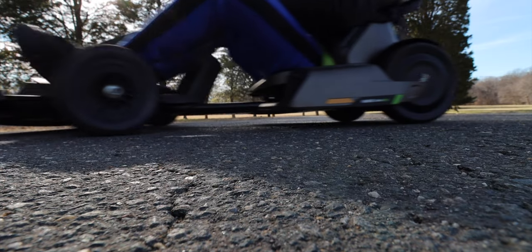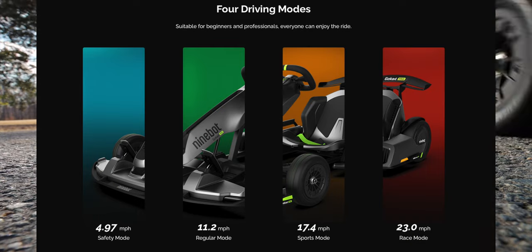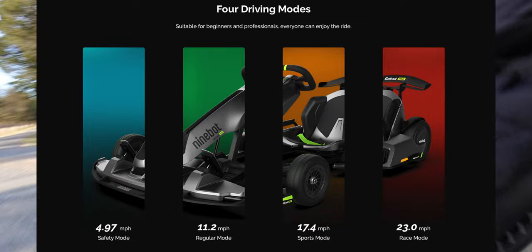As for how fast you can go, it's got four different modes: a safety mode with a max speed of 5 mph, regular mode with a max speed of 11 mph, sports mode with a max speed of 17 mph, and then race mode with a max speed of 23 mph.